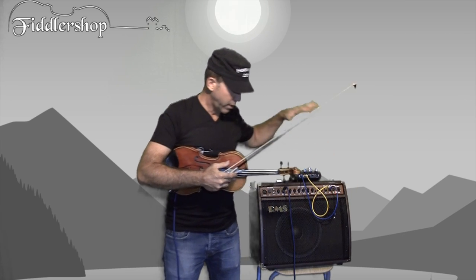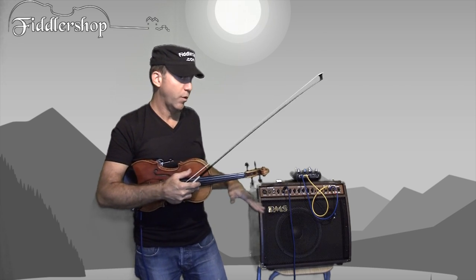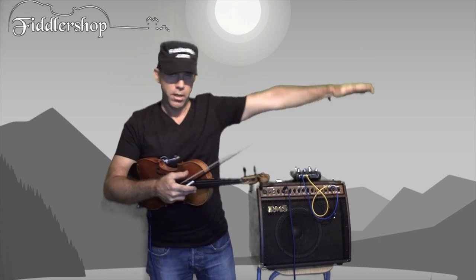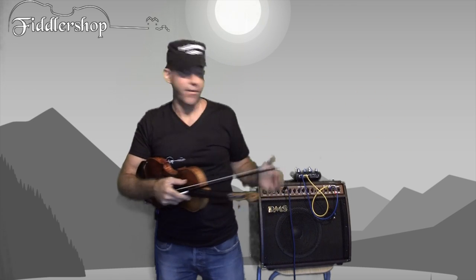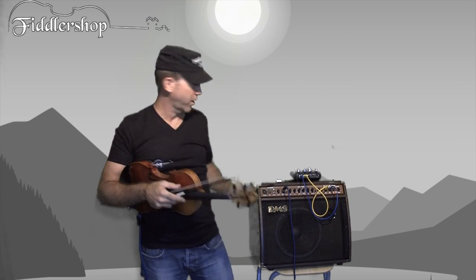Then here you have the line out. What you use the line out for is: you're on stage doing a gig, playing with a bunch of buddies, and you want the sound engineer who's handling the whole room to use that output. They'll put it into the mixer board and balance everything. That's what you have the output for — for the system that's going to be used externally.